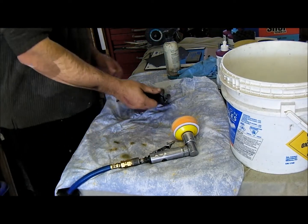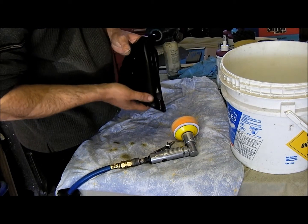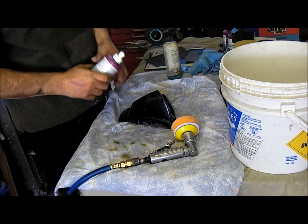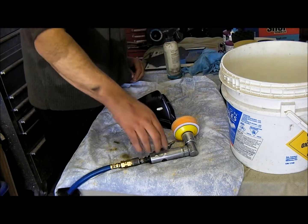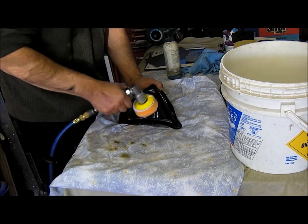After the 4000, as you can see, it's kind of a semi-gloss finish. Now what I'm going to use is a little bit of compound — not too much, just a bit. Smear that thing on it.